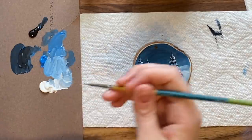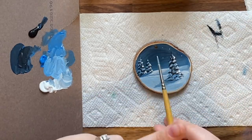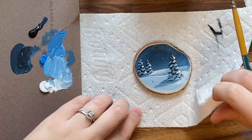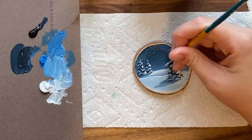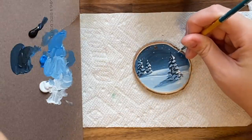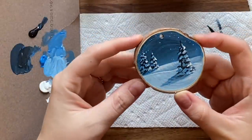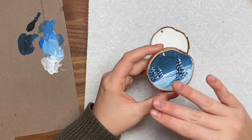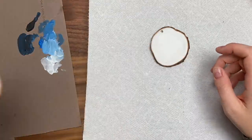Now we can do some stars — just taking some white and adding them randomly, or you can flick the brush for a snow-spatter effect. And there you go — one winter scene decoration finished! I love how that one turned out. It's so cute, and I love how the matte finish makes the sky look like it has some shape on the wood slices.